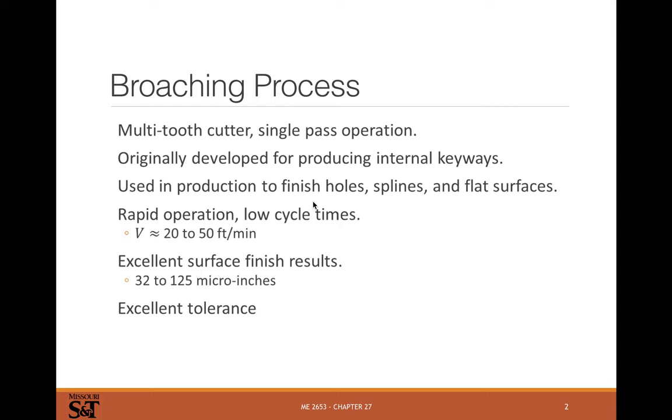Broaching is also used for making gears, splines, and all sorts of other things. It's more of a mass production process because tooling costs are high. It can be used to finish holes — in some applications it's easy to make round holes, but you might use a broach to finish a hole. Cutting splines, especially internal splines, makes broaching a very attractive manufacturing operation.